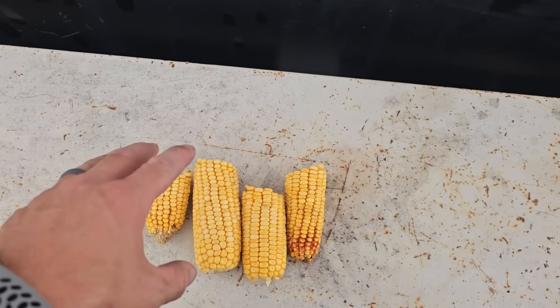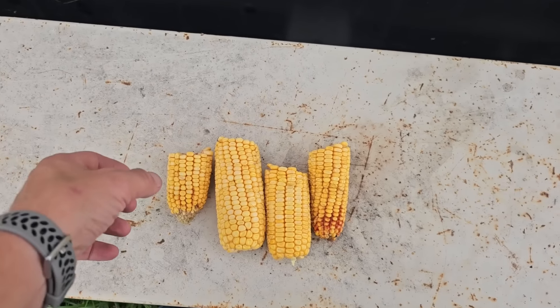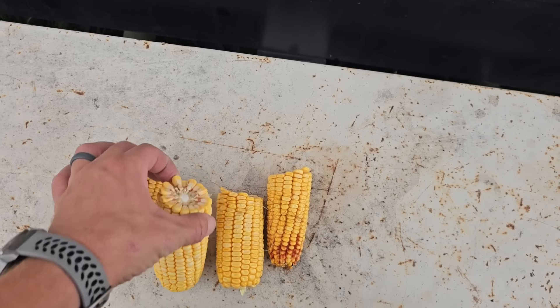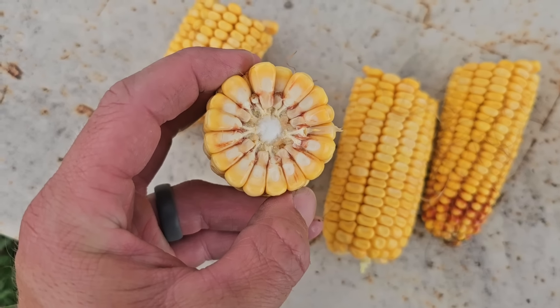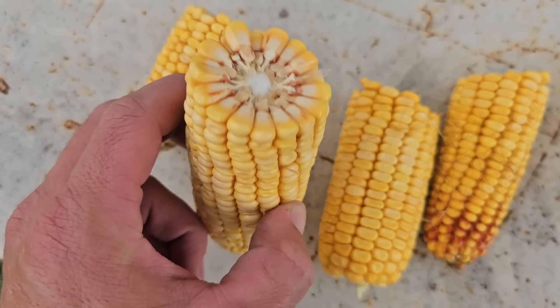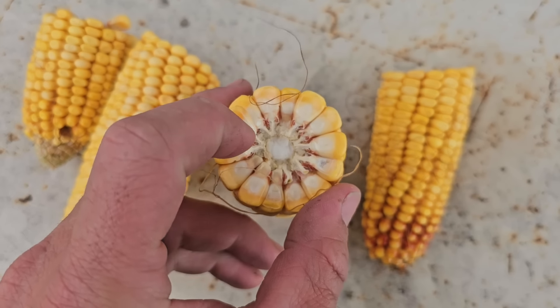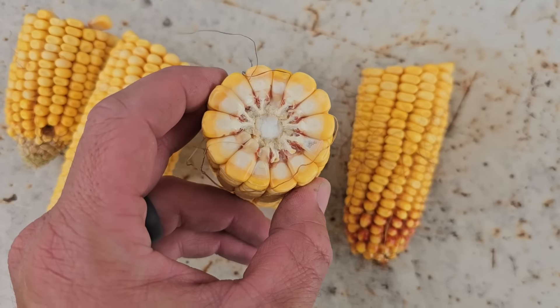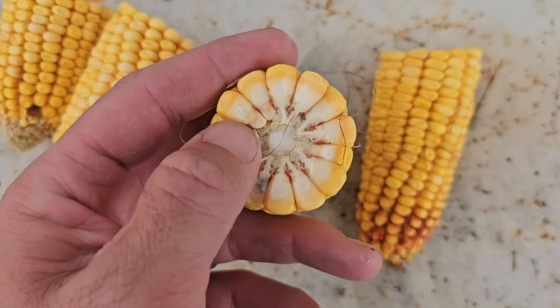I pulled an ear from the irrigated spot and an unirrigated spot. The total length of the ears isn't a lot different, but when you look at the rows around — this is the irrigated one — that's 18 around, getting some kernel depth to it. That one is 14 around, bigger kernels or wider kernels, but not quite as deep.